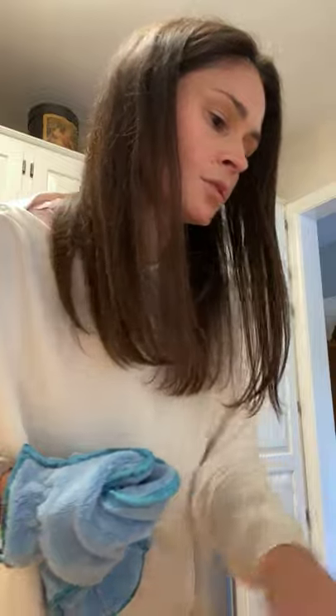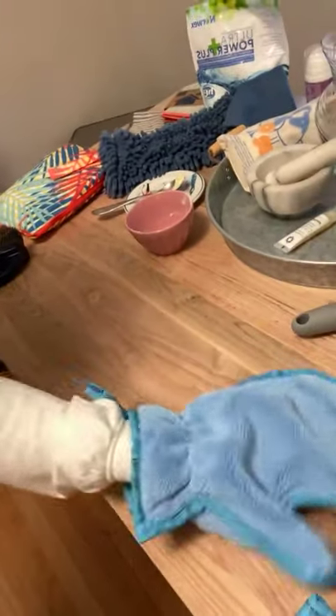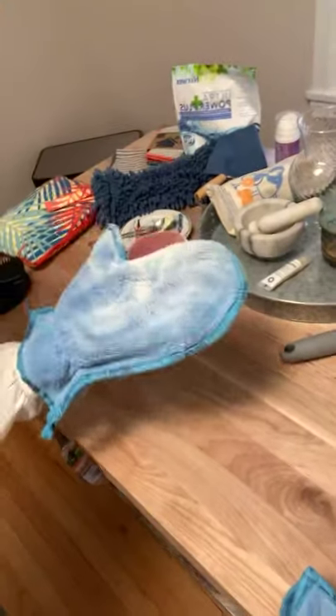To demonstrate, I'll sprinkle a little flour on my countertop to show how well it picks everything up. You want to charge it up first — rub it together or against your clothes — to get a little static charge so everything will cling to it. Then you just gently rub it across the surface and it's gone. The nice thing is you have two sides, so everything just sticks to it. It works really well for blinds too.